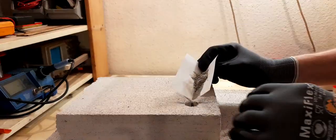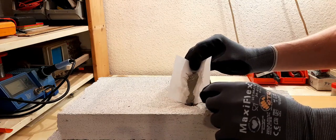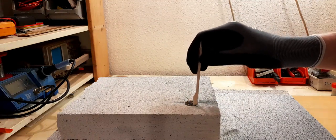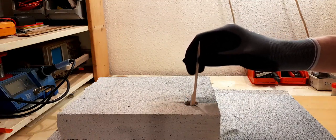Now we take our oxide mix and place it inside the mold. You should always wear gloves when working with this mixture, because chrome oxide is a carcinogen and having abrasives in your lungs isn't healthy either.